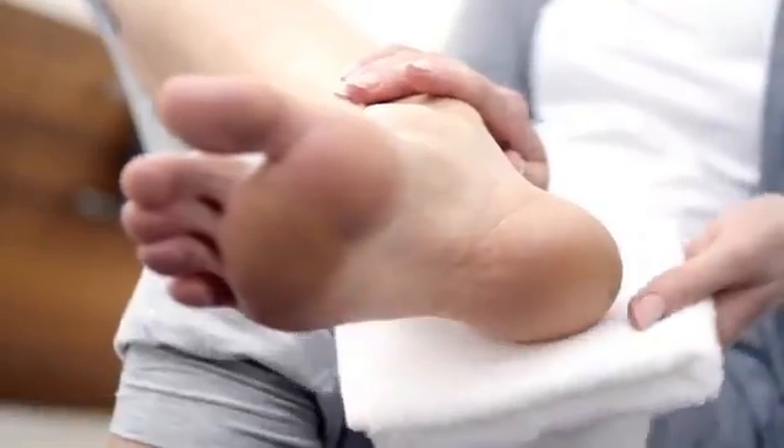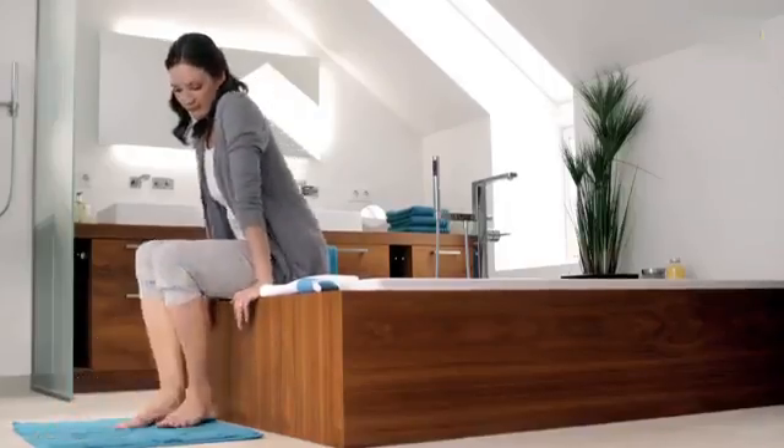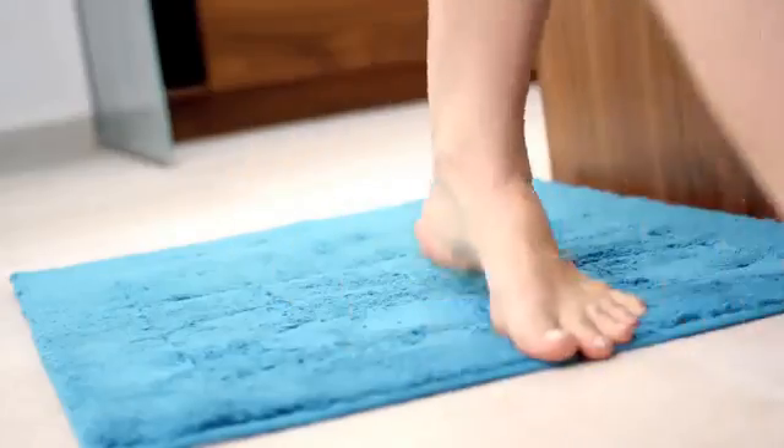When you finish using the device, rub your feet down with a damp cloth. Doing so quickly and easily removes any dead skin that's been left behind.